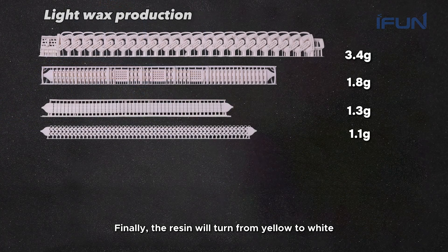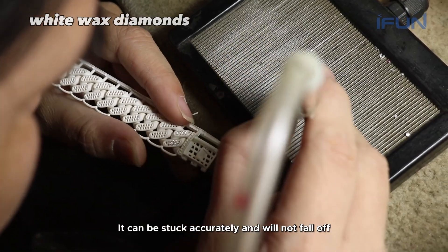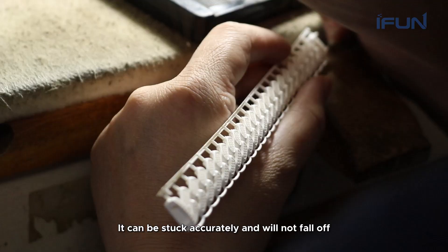Finally, the resin will turn from yellow to white. We are setting diamonds on the chain. It can be set accurately and will not fall off.